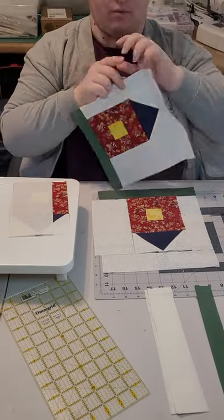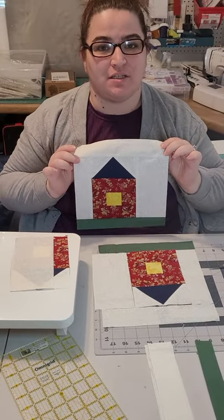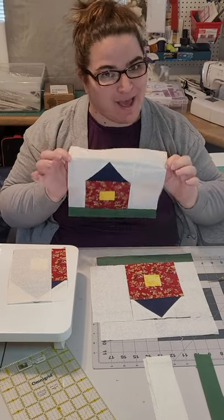And that is how you get your barn block. If you have any other questions or anything at all, please message me and I'll be more than happy to help you. Have a great day and happy sewing.